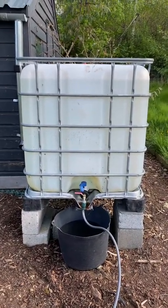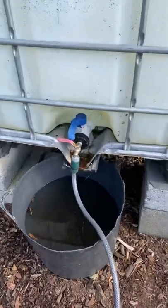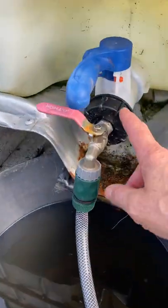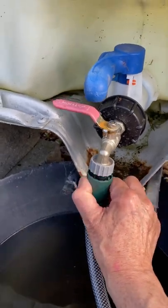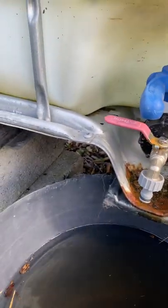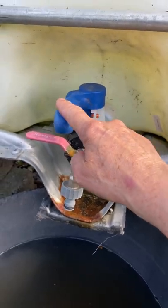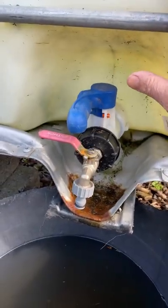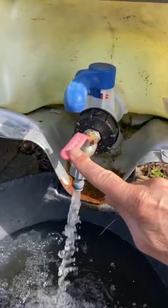However, the ease of use is dramatically improved when you add your own tap — a simple tap system onto it — because then you can put a garden hose on, for example, and rather than having to deal with the blue handle which is an integrated part of the system, you just turn that and there you have your flow of water.